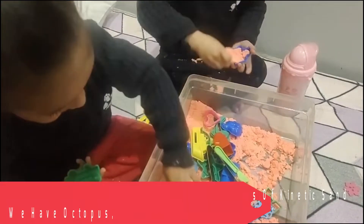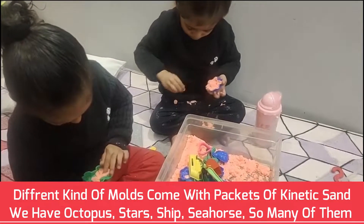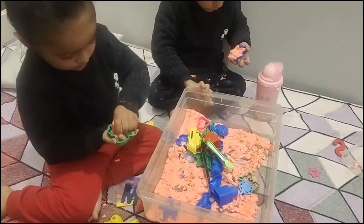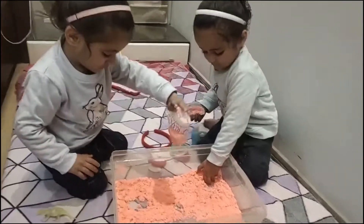Different kinds of molds come with the packets of kinetic sand — we have octopus, stars, ship, seahorse, crab, and so many of them. It is like a stress buster, best for taking boredom out of the picture. It provides sensory experience that children enjoy and learn from.